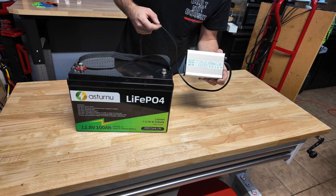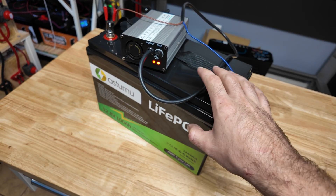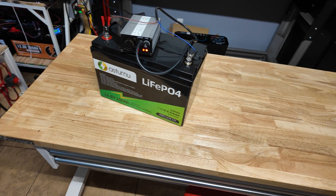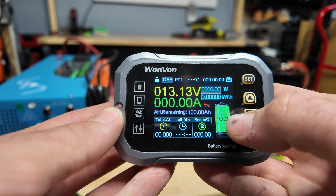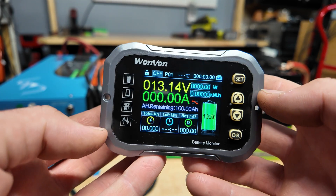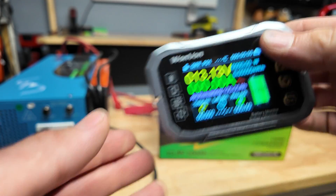To charge our battery we're going to use our six-amp battery charger. Got it connected — there's a red light, and as soon as that turns green we'll start the capacity test. Battery is fully topped up. I'm going to reset our shunt to 100 — set the amp hours remaining to 100 and reset the total amp hours.